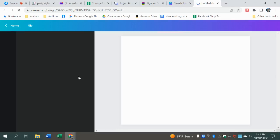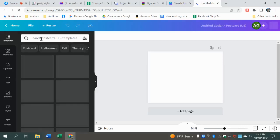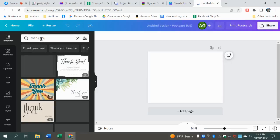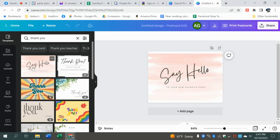Remember, same thing — you can go over here and look up 'thank you,' just because that's what we're doing. Let's go ahead and use this one. But we don't have to. Remember, we can always go in and create all of our own things.